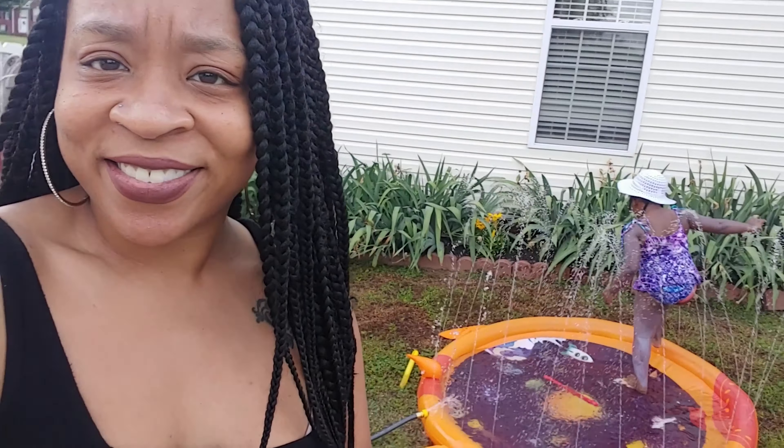I'm about to go eat, so make sure you go to Run Run Deals, get that coupon, put that coupon in Amazon's cart, and guess what — you'll get this as well. Enjoy!